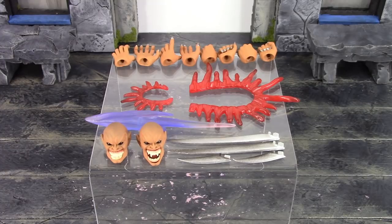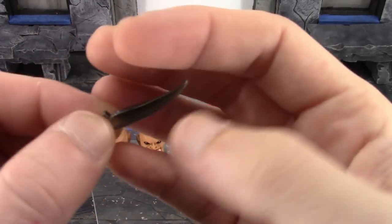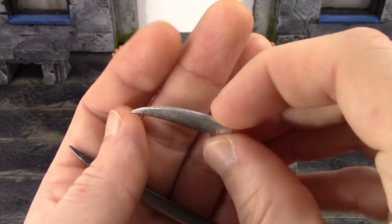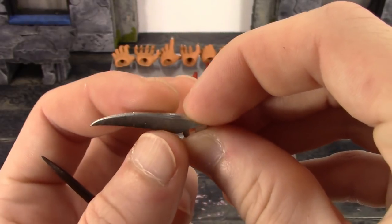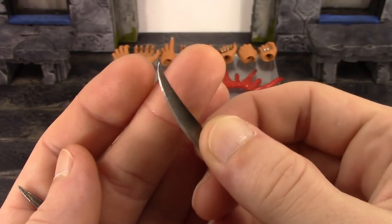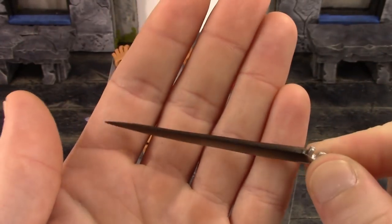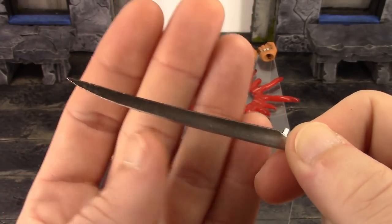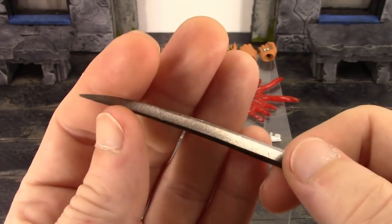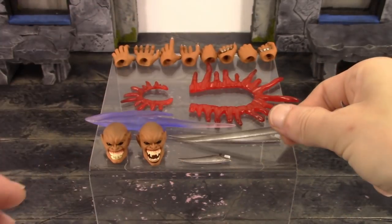We also get two pairs of interchangeable arm blades - retracted and extended - along with two pairs of blood effects. The retracted blades are the ones that come on the figure out of the packaging. I love how they painted them with a grayish-black color on the dull end and silver on the sharp end - and they are actually sharp, so be careful. The extended blades are just like the shorter ones but longer, with the same blackish-grayish paint and silver on the sharper end. One is a little warped but that can be fixed, so not a big deal.